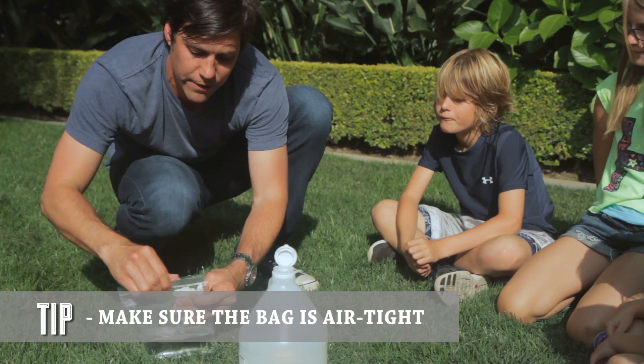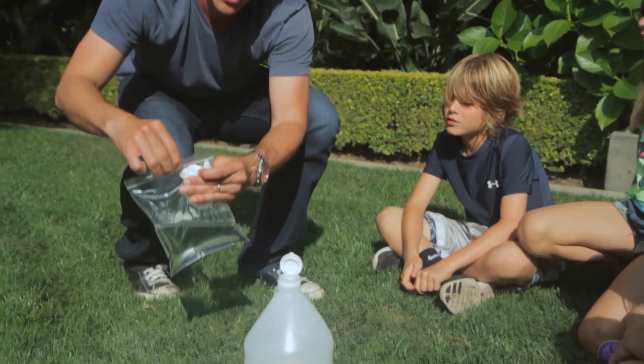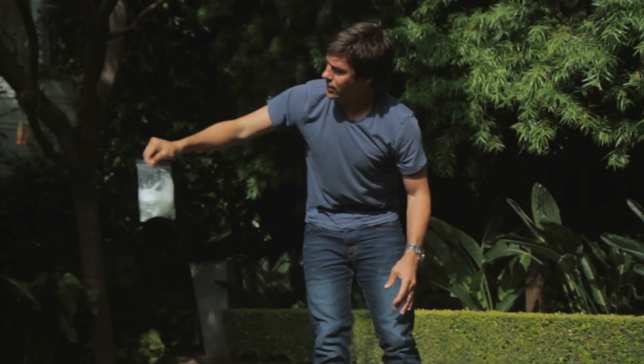I think we're safe to go guys. You ready? I'm going to stand back a bit while we release this into the bag. Give it a little shake.